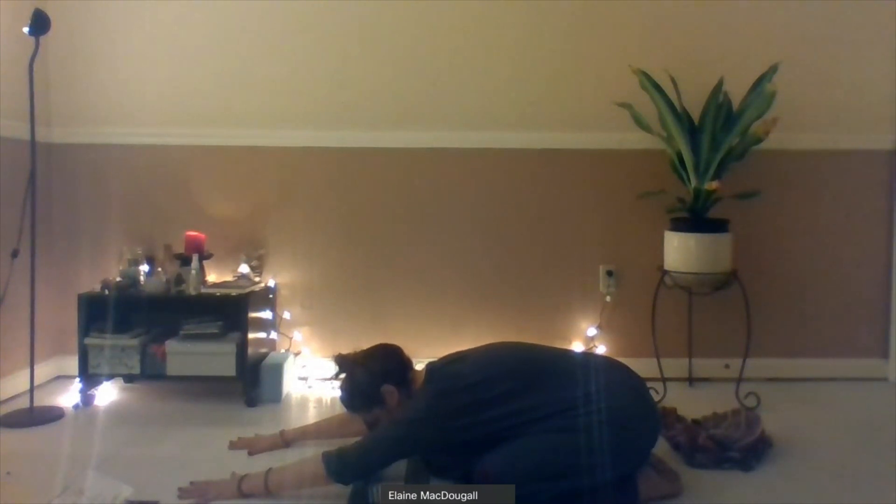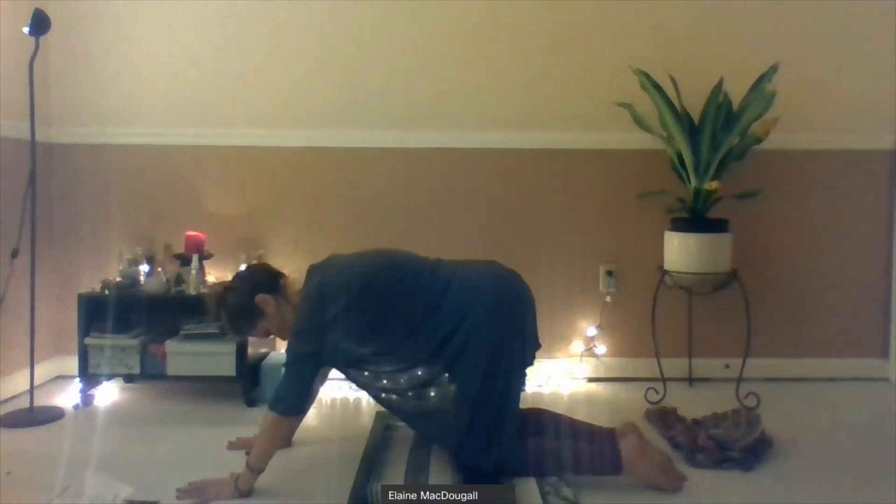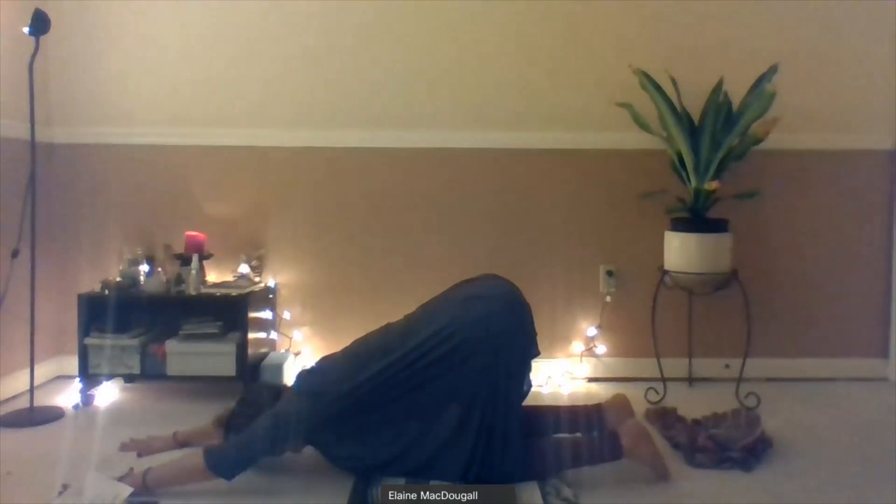Let's start to lift the hips up off of the heels. You might want to bring your knees back together. We're going to walk our hands forward — keep your hips lifted, walk your hands forward, sink the chest down towards your mat, and maybe the forehead touches the floor. Just keep breathing here, stretching the shoulders and those areas that maybe were really tensed up when we work at our desks.